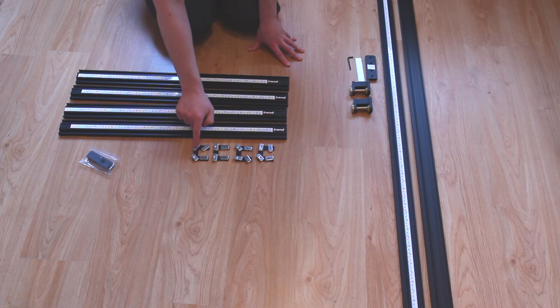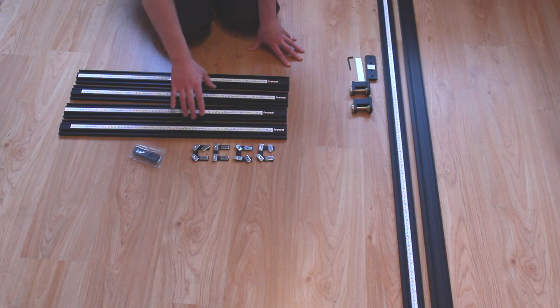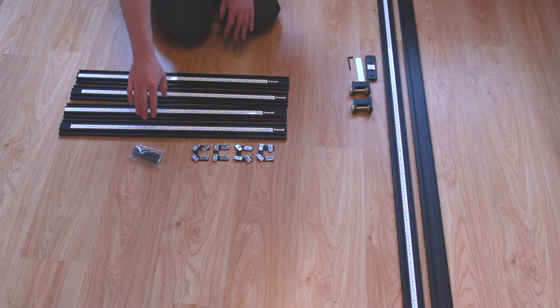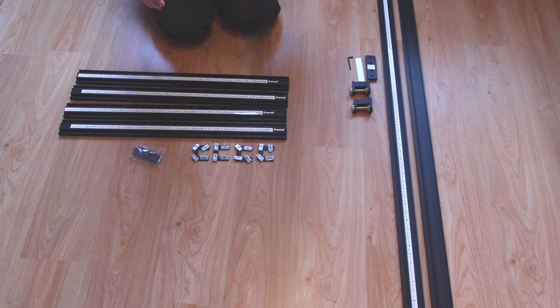It comes with four interlocking pieces which is what you use to join these together, and then it comes with this shoe. This is designed for when you use this with a router, and that is what the primary application of this is supposed to be. As we're going to see, it creates basically a changeable frame which can make different sizes of squares or rectangles, and the idea is that you use it with a router.